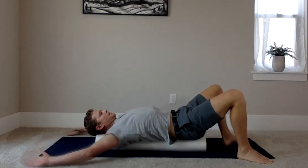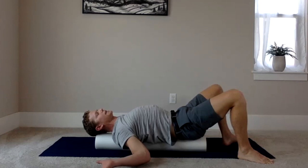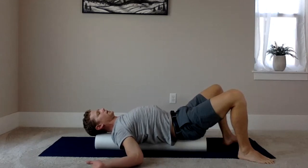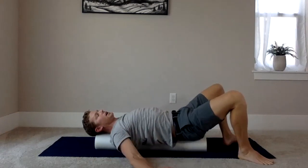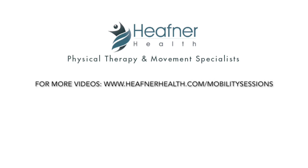Last one — feel that stretch, pause for a second, and take a deep breath in while keeping your core locked into the foam roller. That is our full shoulder workout, just a bodyweight workout. Thank you for joining me, and I will see you next time.